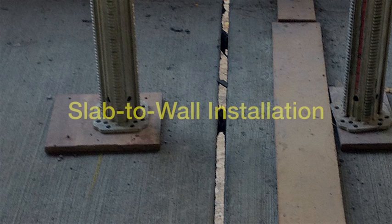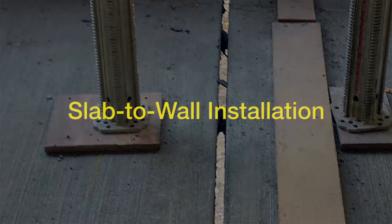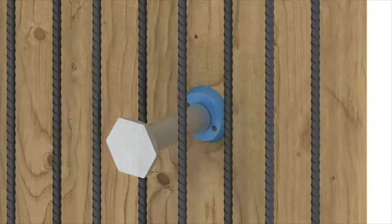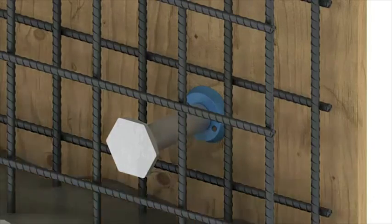Here is a quick step-by-step animation of a slab-to-wall installation. Nail the threaded anchor to the wall formwork so the dowel will be central to the adjoining slab, or within 6 inches of the top of slabs over 12 inches deep. Install local wall reinforcement bars and pour concrete.